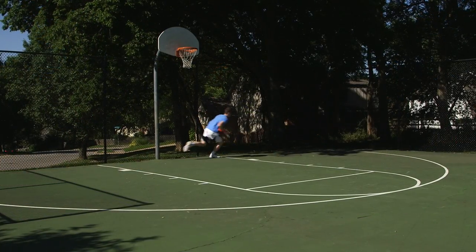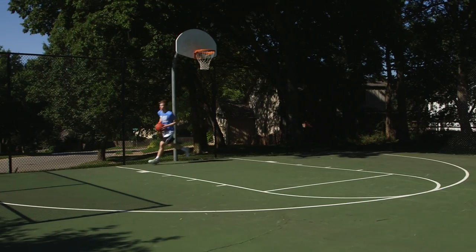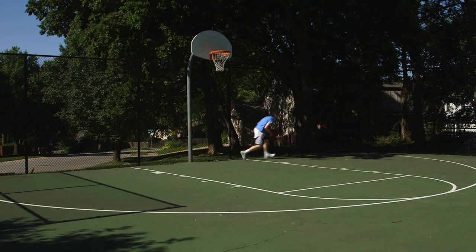The key here is to remember to stay balanced. Flip your hips, square up, and remain in control when you go up for the jumper. You shouldn't be falling or fading away. Take the time to use proper form.